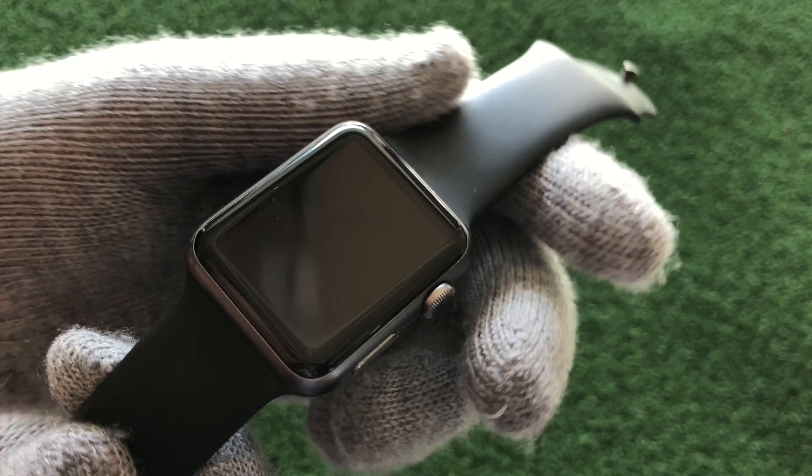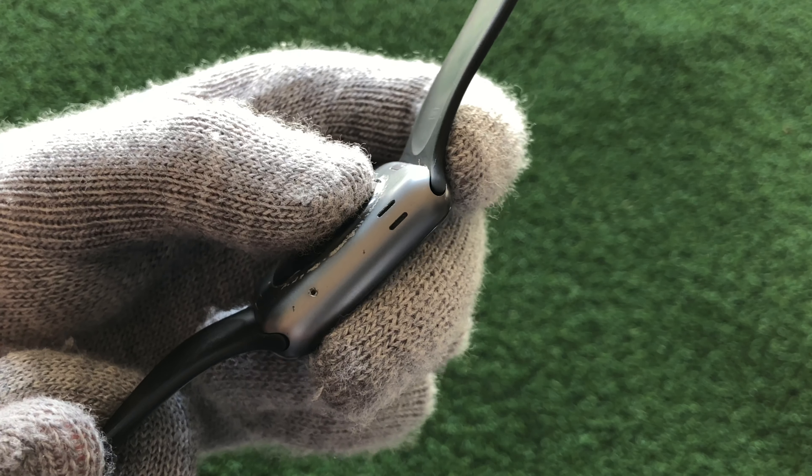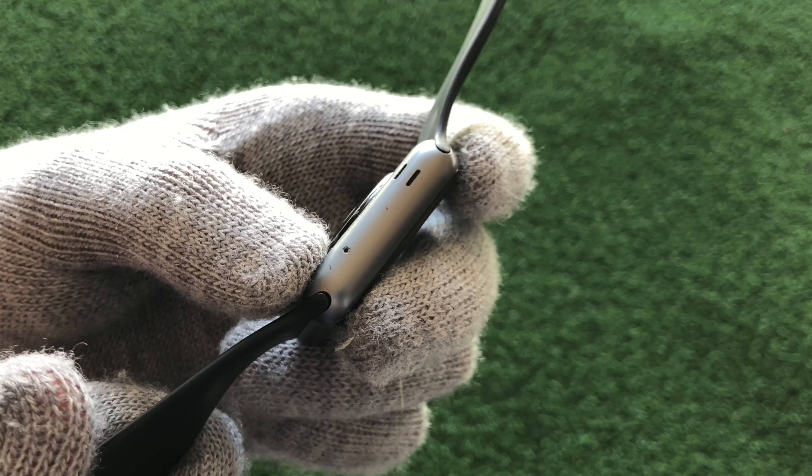It's been used at the gym every day. The speakers are also in perfect condition and so is the microphone.